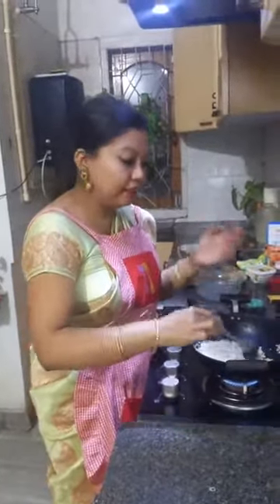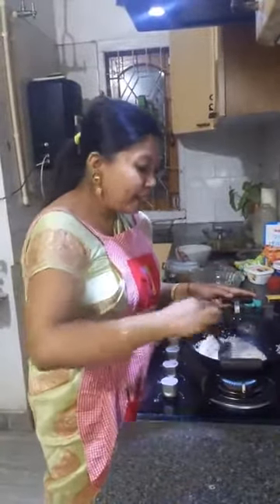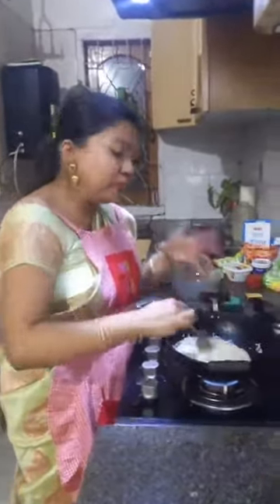Bhogali means the markets are filled with fresh produce from the fields — different colors: green, red, violet, all different colors. Assamese people celebrate Makar Sankranti by feasting, and of course by praying to the Sun God and the Fire God.